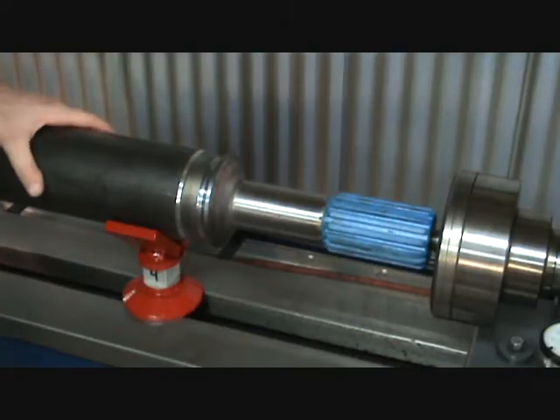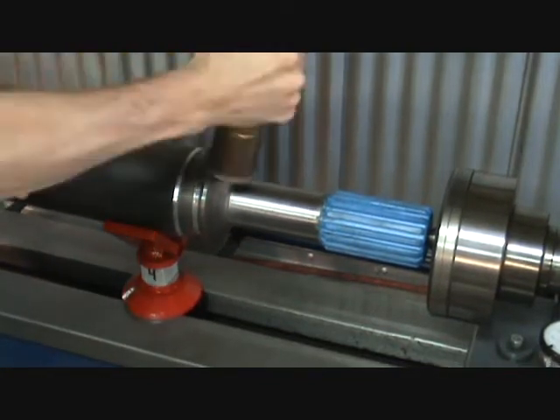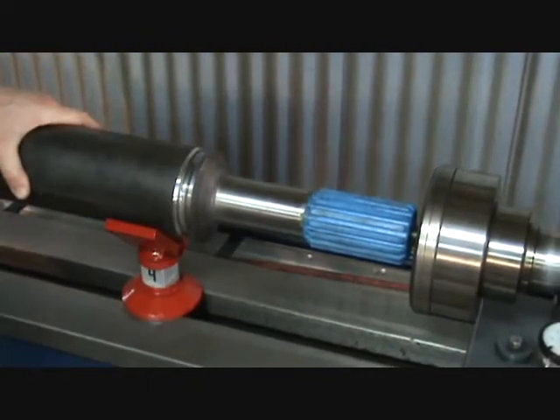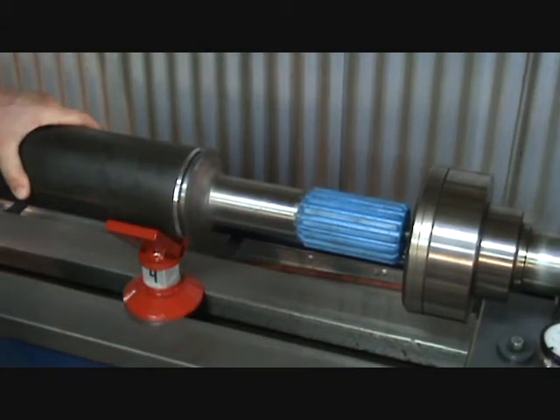Remember when pressing, always apply pressure from a vertical or straight up and down fashion. Never hit the driveline from the side. Continue pressing until the spline yoke stops about a sixteenth inch from the shoulder.